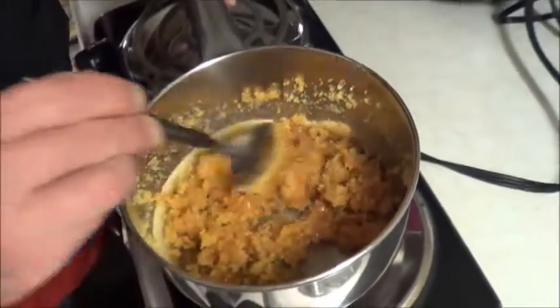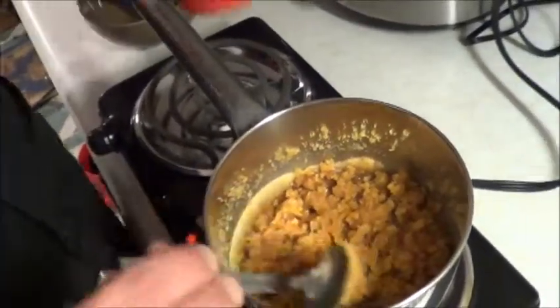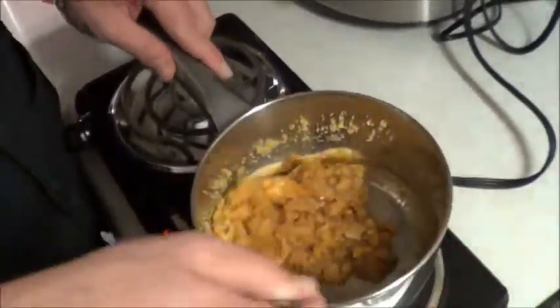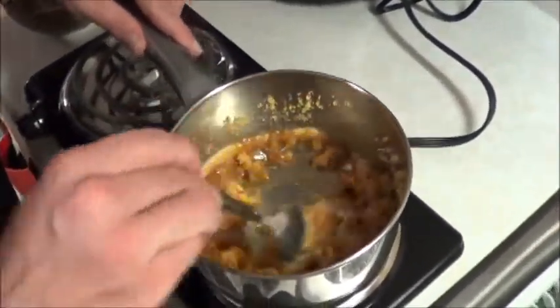I think what we're going to do is skip all the fancy stuff. I'm going to crush these pecans because the pieces are just far too large, and just mix those in. We'll give it another five minutes — maybe the pecans will help it melt.